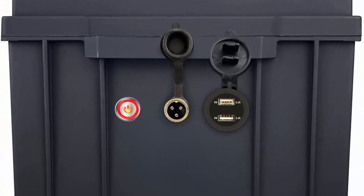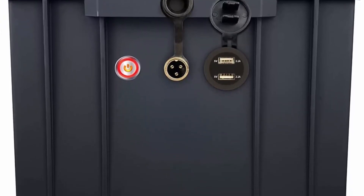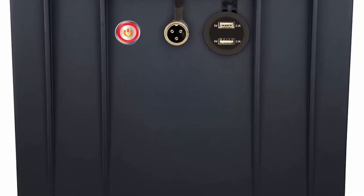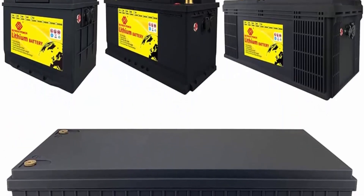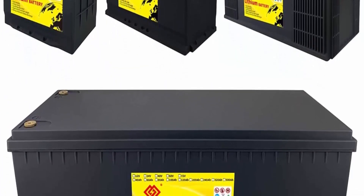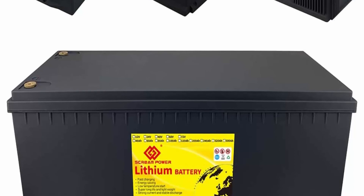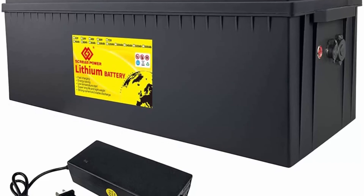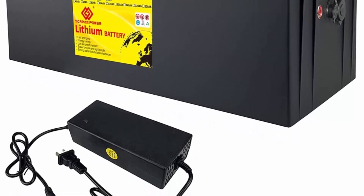Built-in smart BMS: the LiFePO4 battery has a built-in BMS to protect from overcharge, over-discharge, over-current, and short circuit with excellent self-discharge rate. Built-in temperature protection — BMS cuts off charging below -20°C, and high temp cutoff prevents charging over 70°C. Note: BMS does not support battery series use; contact for customization. Every battery is tested and retested before shipping.